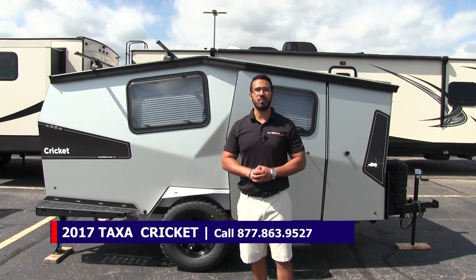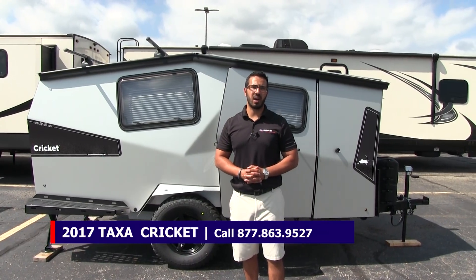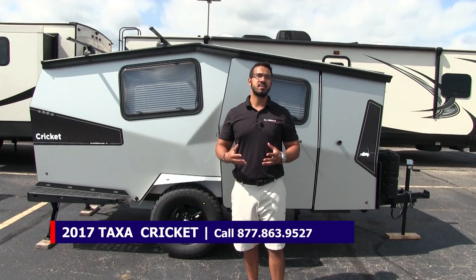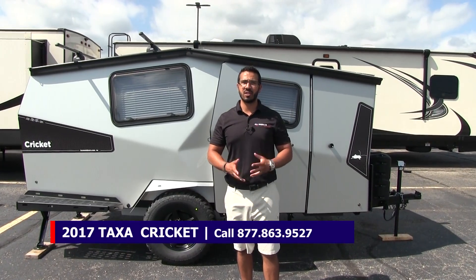Alright folks, that wraps it up. This is the 2017 Cricket by Taxa Outdoors. If you're interested in this RV, give us a call here at American RV or take a look at our website, AmericanRV.com. Thanks again for watching.